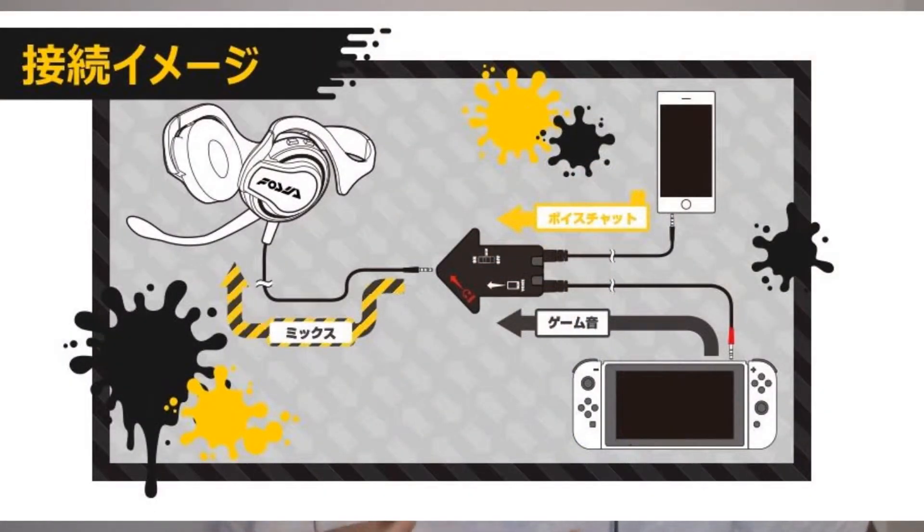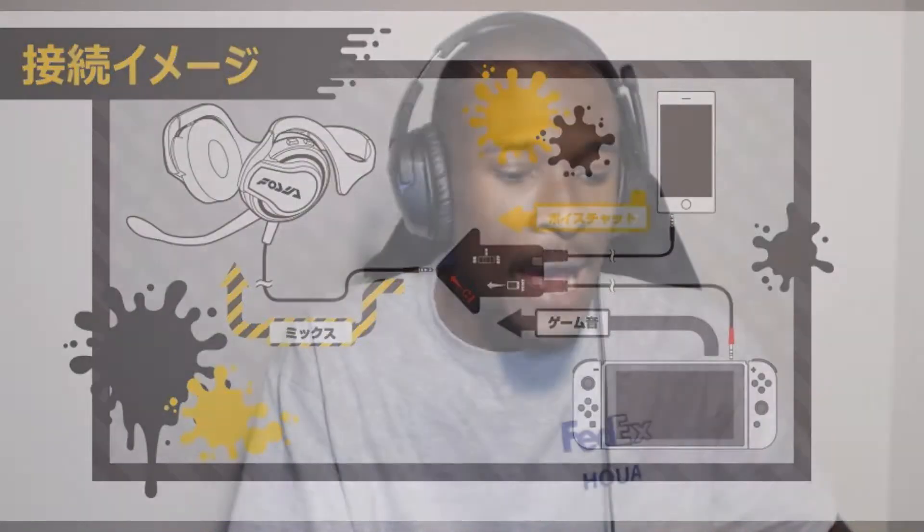Let's first talk about the Hori Splatoon 2 headset and how voice chat works. Apparently, you have to connect it to the Switch and then to the phone — that's how everything works. I would love for Nintendo to just come out with a headset you could plug directly into the Switch, pull down the microphone, and talk in a party or in a game. None of this stuff where you have to connect your phone. I don't know why Nintendo has to make everything so complicated.